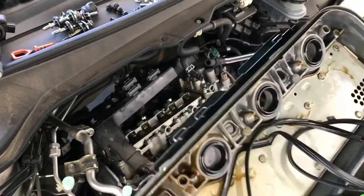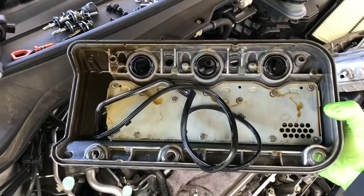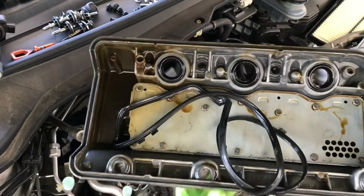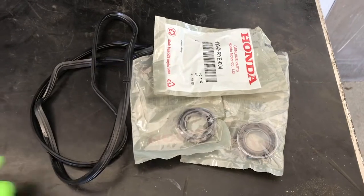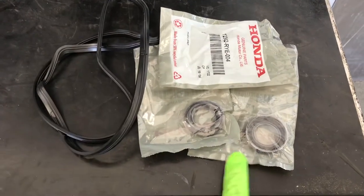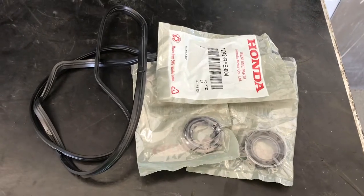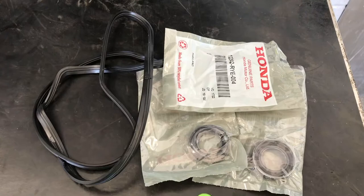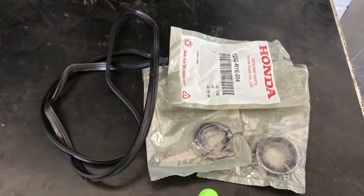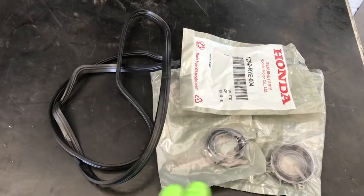Got the valve cover removed. Here's the old gasket — it got stuck in it, just remove it. You can see the gasket, and these are the valve cover bolt holes: two in the back and three in the front. We're going to replace the new gasket and the new spark plug tube seals.